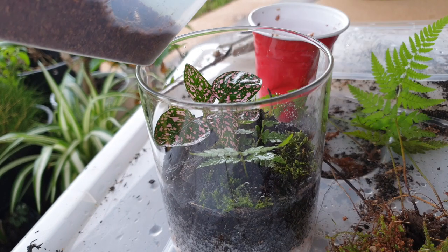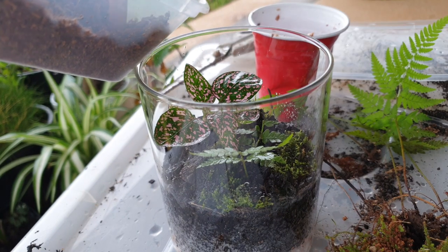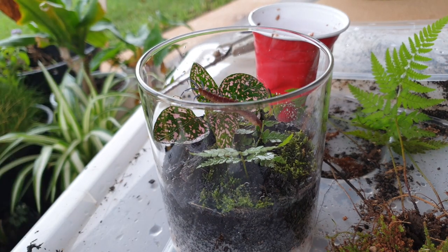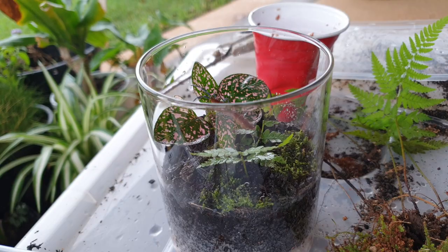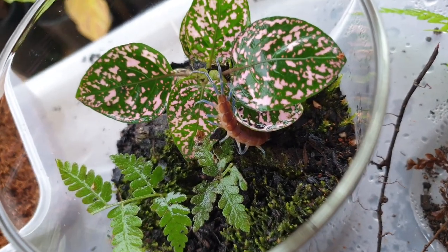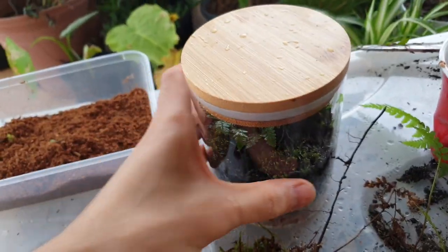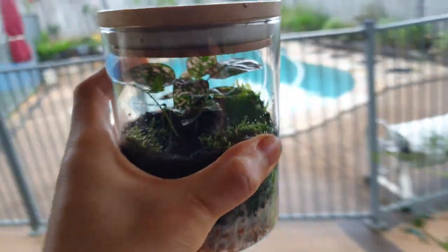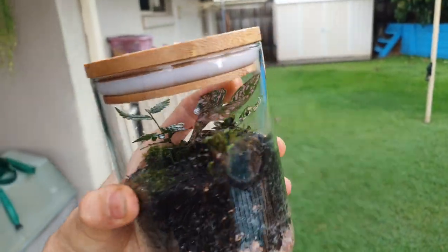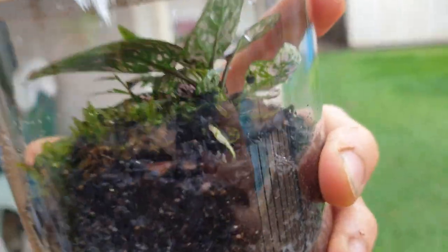This part was a little hard — he would not want to come out of the temporary enclosure. But we got him in there. Look at him go. It really does well in contrast with the pink polka dot plant. And here are some action shots of Blue Kool-Aid in his new terrarium.